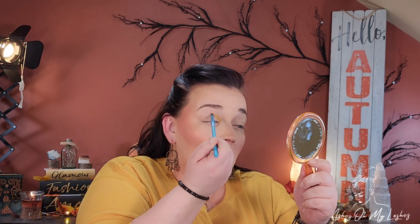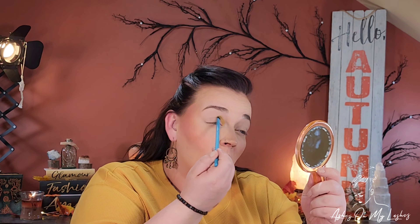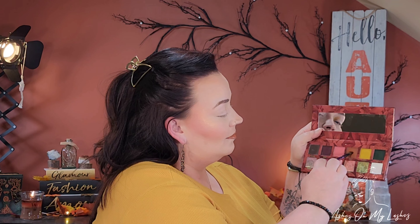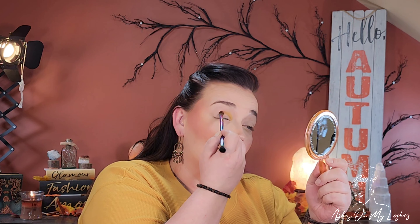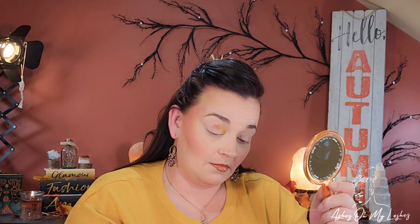I just started out using a small shader brush from Moda and I picked up the shade Forage. This is such a gorgeous murky, greenish-yellow shade. I absolutely loved it and I just placed that in my inner crease. Now I'm using a Sigma E54 and I'm picking up the shade Spice and I'm basically just placing the shades where I want them for now.